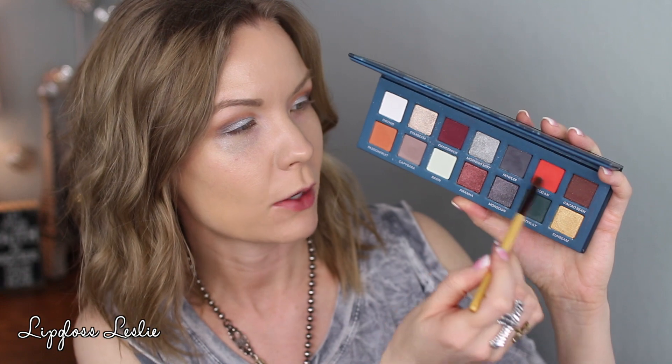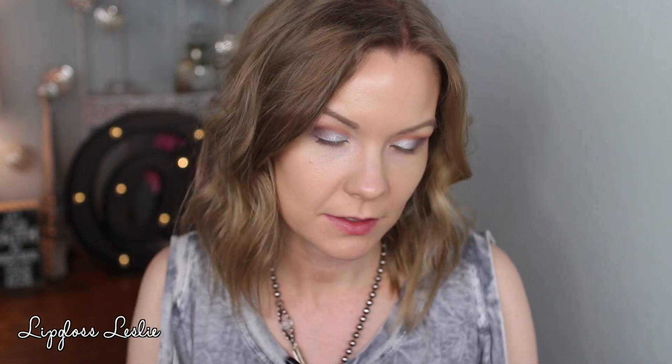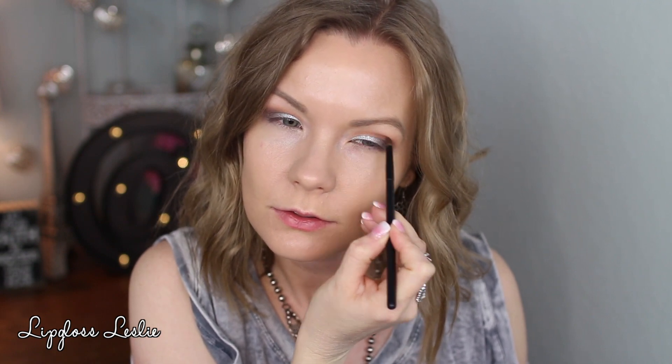That's kind of how I fake a cut crease. I'm getting some Howler on a small crease brush from CVS and building that up in my outer corner to add some dimension. I want it a little deeper so I'm mixing Howler with a little bit of Cacao Bean and using that in my outer corner. Then I'm adding back a little warmth in the crease using Passion Fruit on a BH Cosmetics 10 brush, running it lightly through my crease.